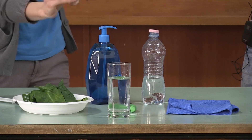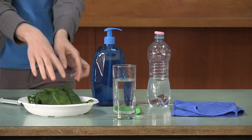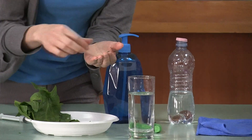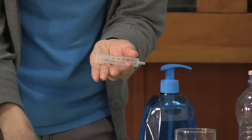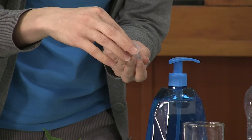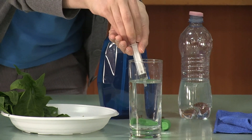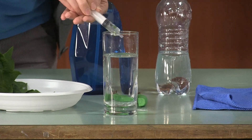Mix it a little bit and now we will take small pieces of the leaves that we prepared — just a few of them, four or five, something like that. Place them into the syringe. Now we will fill the syringe with water from our glass. We don't need much — just a little.